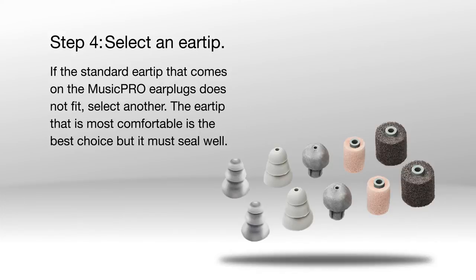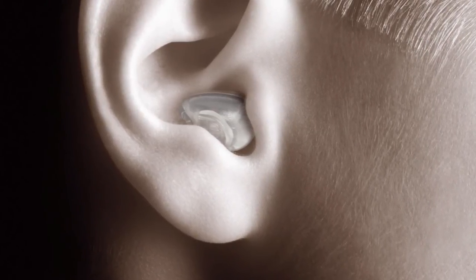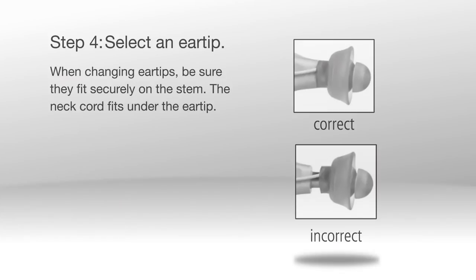Step 4: Select an ear tip. If the standard ear tips that come on the Music Pro Earplugs do not fit, select another. The ear tip that is most comfortable is the best choice, but it must seal well. If you can easily hear others when the device is turned off, you don't have a good seal. When changing the ear tips, be sure they fit securely on the stem. The neck cord fits under the ear tip.